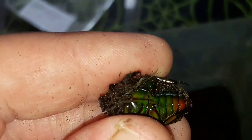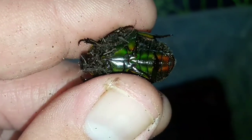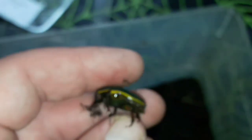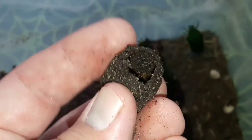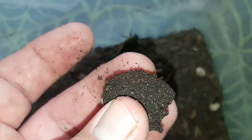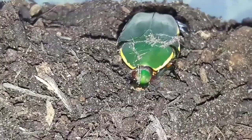Here we have a female, which does not have that groove down the middle of the abdomen. You can also see the underside of these beetles is incredibly iridescent. This is what we call a pupal chamber — this is where the larva develops into an adult beetle. It gathers soil and poo around itself, creates this chamber, and inside it pupates into the adult beetle.